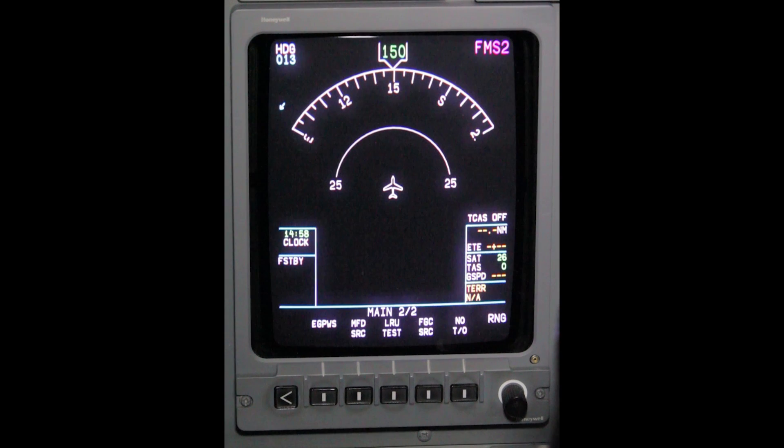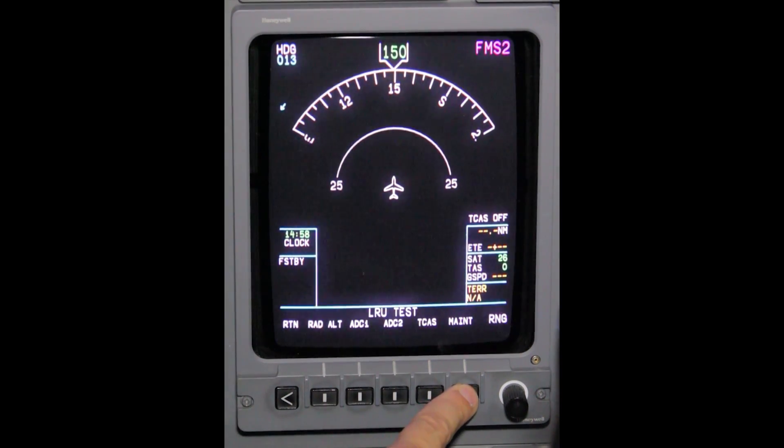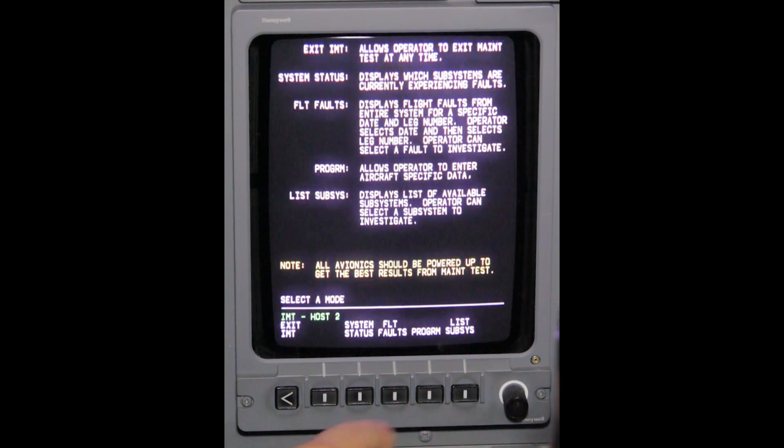press the caret button to display Main Menu 2 of 2. Depress LRU Test. Depress Maintenance. Depress Program.